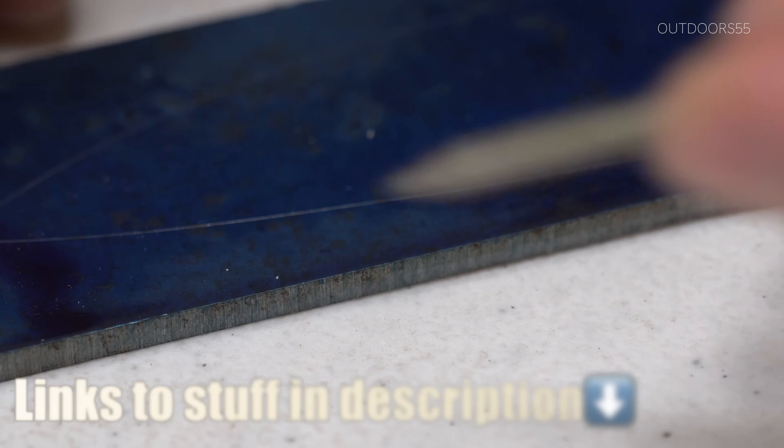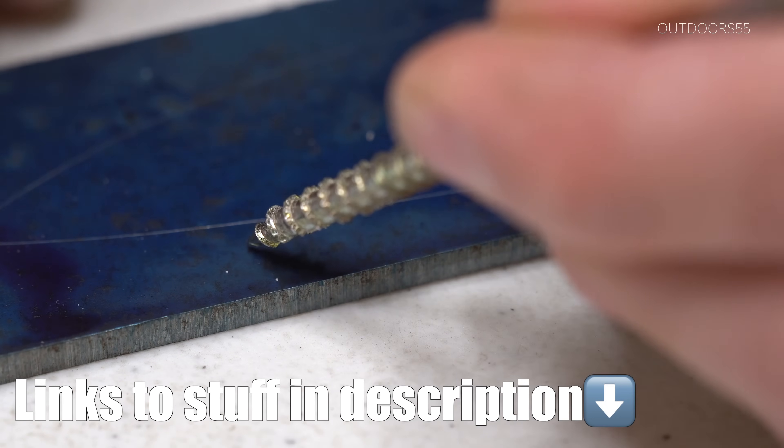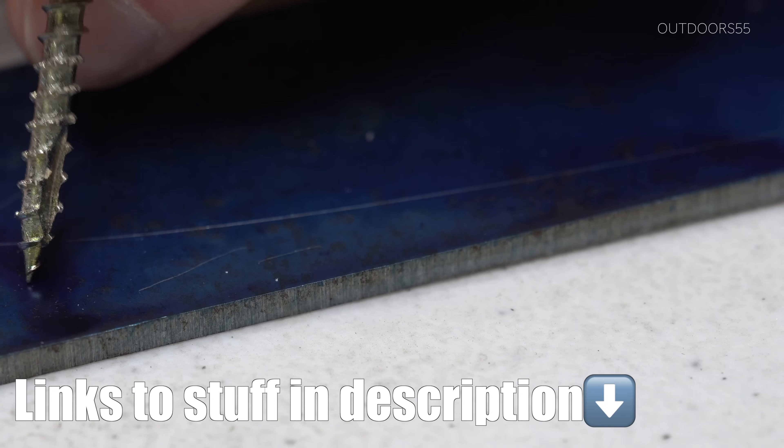I tried using spray paint and markers to lay out knives on steel, and neither of those work very well, really at all. It's so much easier having nice, precise lines to work with. So layout dye is highly recommended.